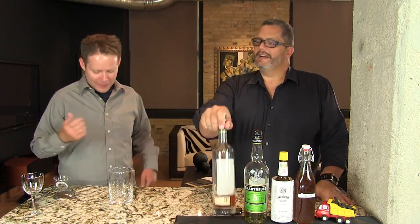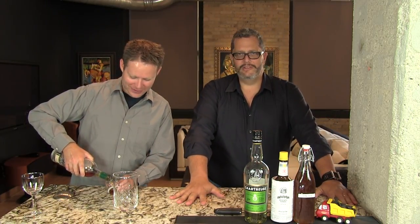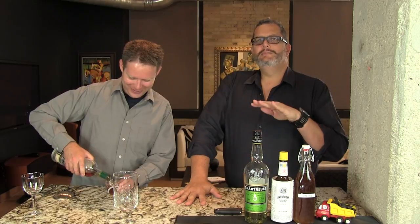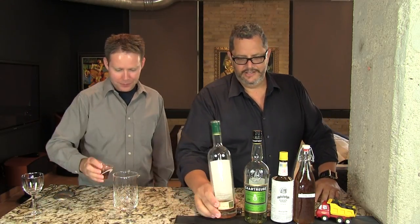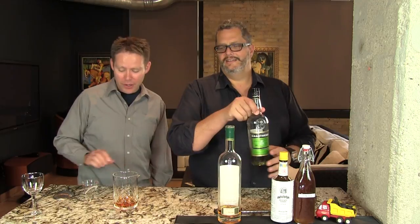Everything goes right into our mixing glass. We're gonna start with two ounces of rye. You want to shoot for a 90 proof rye. We're using this Sazerac 18 year old — mainly because the bottle is about empty and we kind of want to finish it off so we can replace it. But it's very good rye as well.